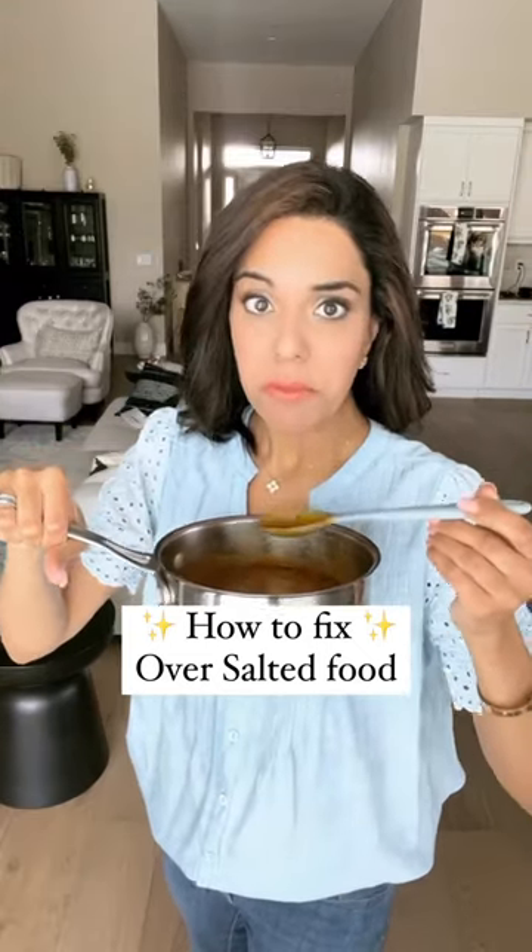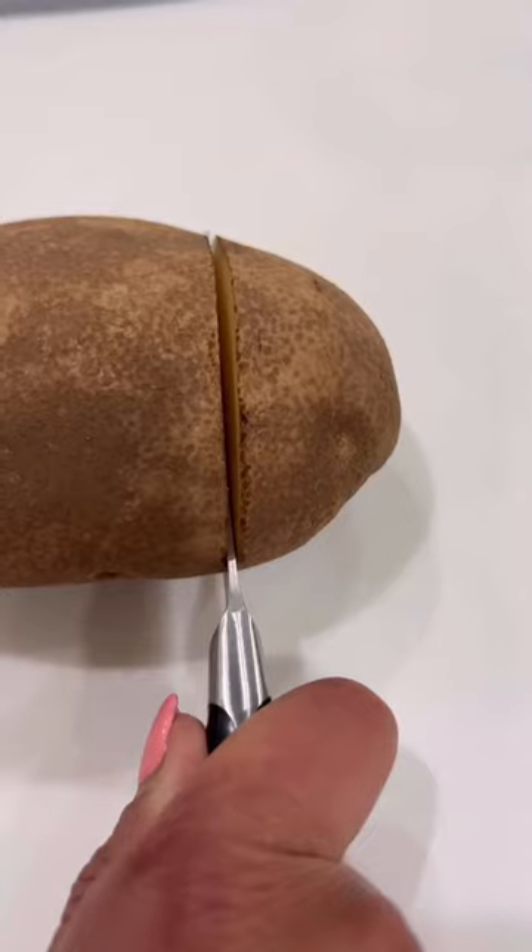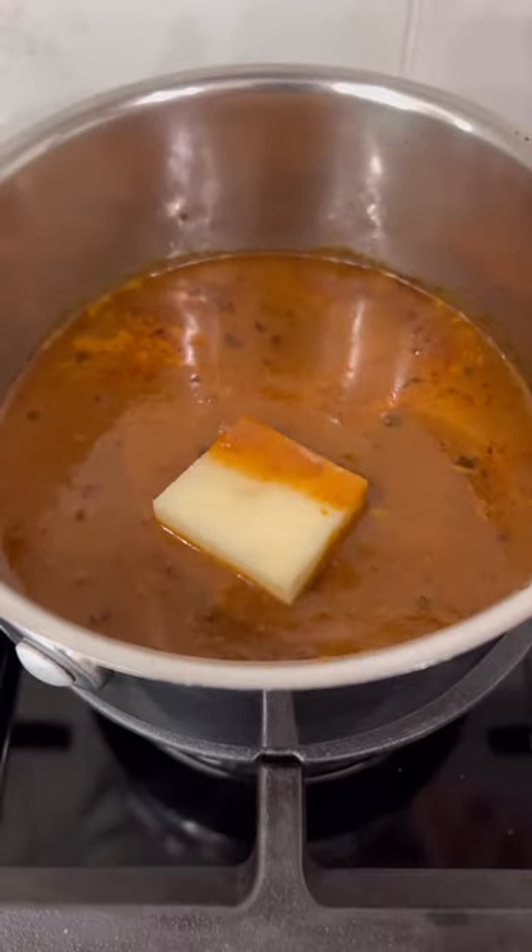Have you ever made your favorite food a little too salty? Not anymore. Sharing my grandma's hack to fix oversalted food. Cut a piece of raw potato, add to your pot, and simmer.